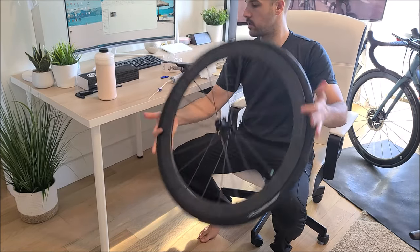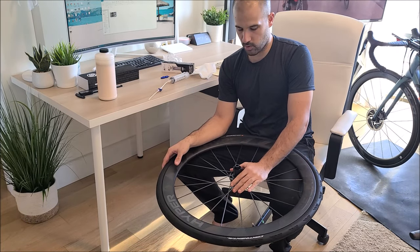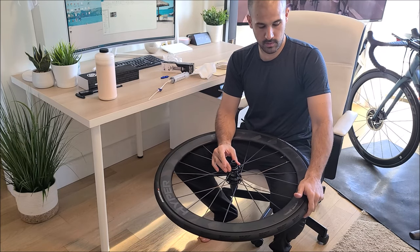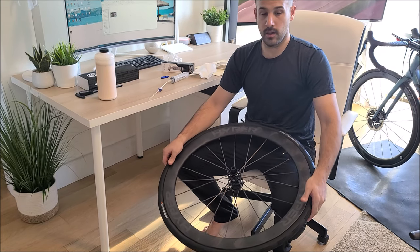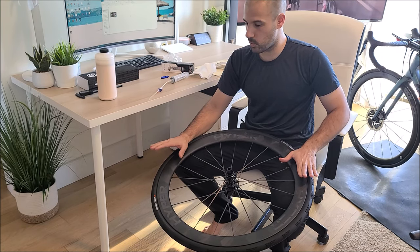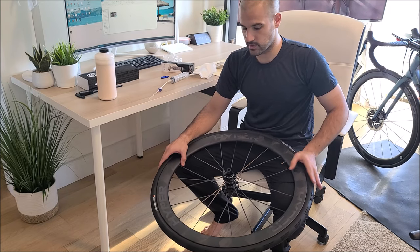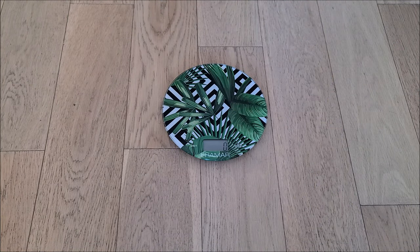It's done — I'm finished with the whole setup. All I have to do now is put the cassette back on from my old wheels and the disc brake itself, and I am ready to go. Before that, let's check the weight of the wheels — the entire wheels with the tires and the sealant in them, without the disc and without the cassette.